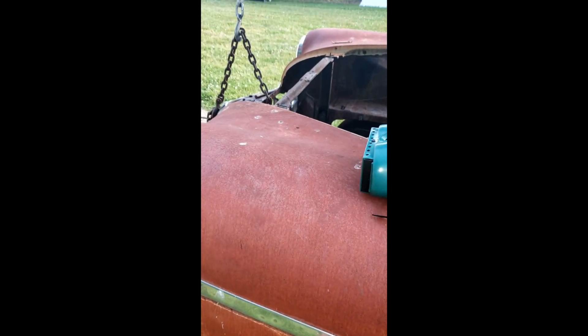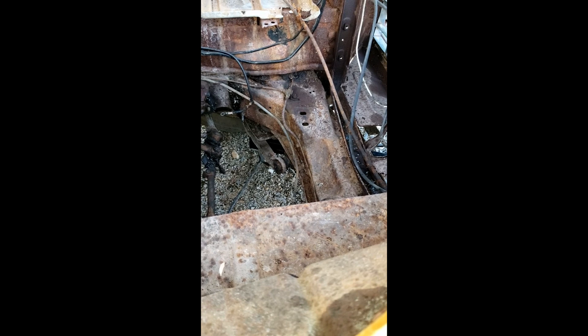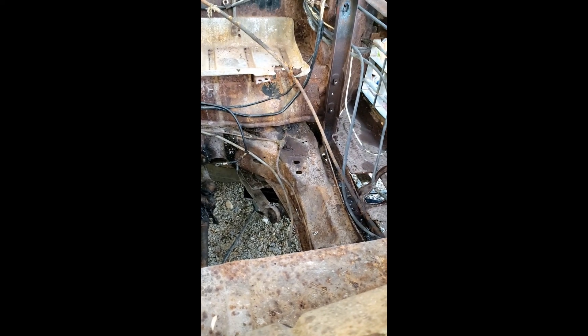I figure once I get this off and that last nut on both sides, I should be able to get this front clip off. Right here I can move it pretty good, so hoping that's that. Then I'll be able to get to the front of the frame real easy, fix some bad cancer on the frame - there isn't too much - and I'll also be able to get the engine in and out a lot easier, as well as working on steering and front end stuff. That's where I'm headed on the basket case.